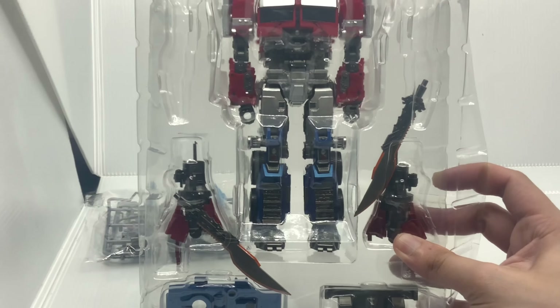And then we have another slight difference — in the chest you can see that is their Matrix of Leadership. That's pretty cool! They didn't have to do that, but they did. So that's another advantage between these figures and the other KO Studio Series 102, or even the original Studio Series 102.